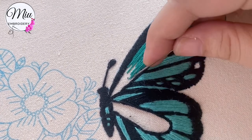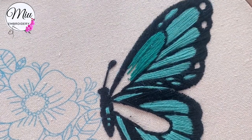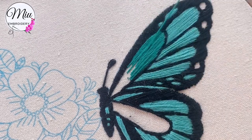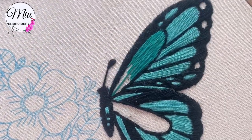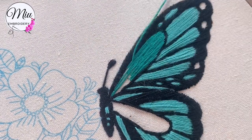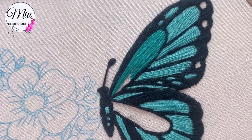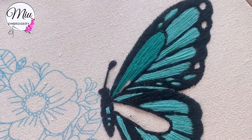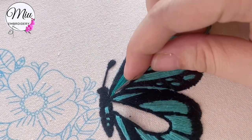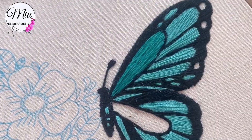Here I'm going to show you the whole process of this. The first part is done, now we begin the second part. Follow the pattern and fill all the blanks — that's basically what you need to think about.